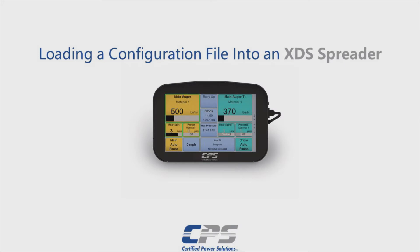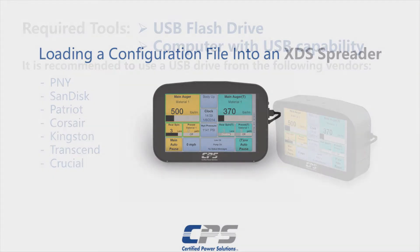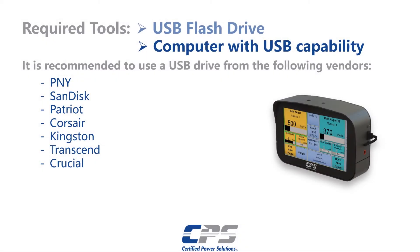Hi guys, this is Amr from Certified Power. Today I'll be showing you how to load a configuration file into an XDS. For this process we will need a USB flash drive and a computer with USB capability. It is also recommended to use a USB flash drive from the vendors listed on the screen.